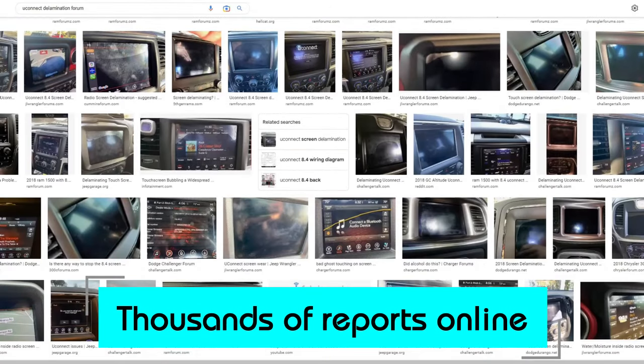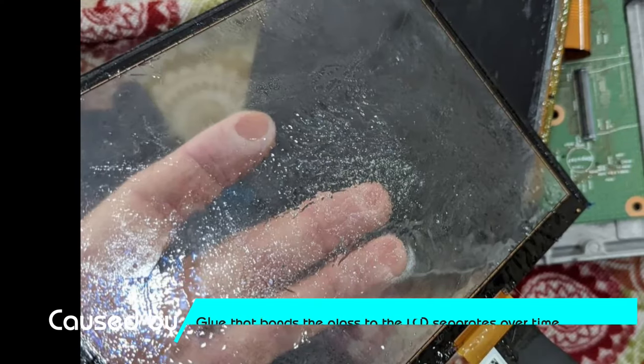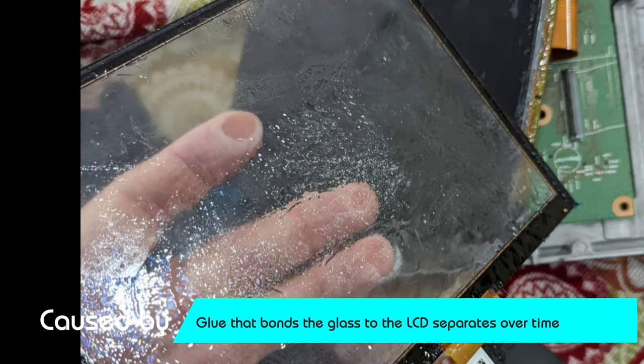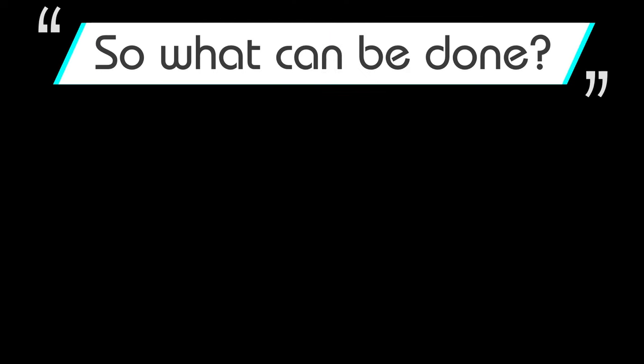It is very very common that these things are failing, and because they were used in so many vehicles, what happens is this glue — it's like a watery liquid glue — that separates over time after just two to three years and leaves you with a system that's broken.